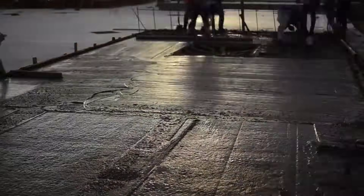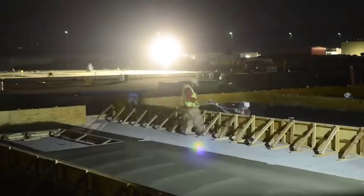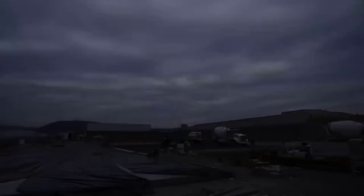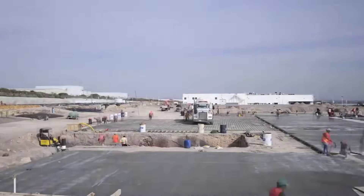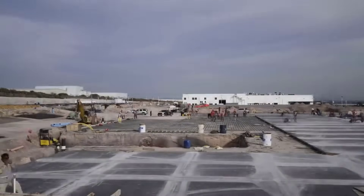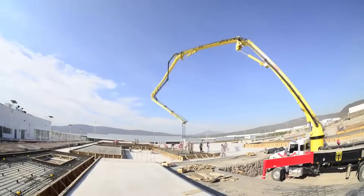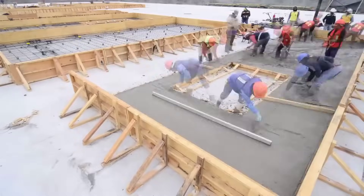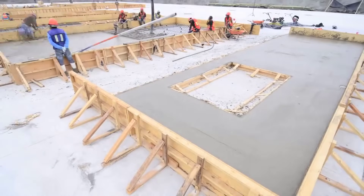The origins of tilt-up construction can be traced back to the early 20th century, when the technique began to emerge as an alternative to traditional masonry construction. Initially, tilt-up was utilized for small-scale structures, such as garages and small warehouses. However, as construction technology advanced and engineers and architects recognized the method's potential, it gained prominence for larger and more complex projects. One of the early pioneers was Robert Aiken, an American architect who patented a method for lifting concrete panels using jacks and cables in 1908, laying the foundation for modern tilt-up techniques.